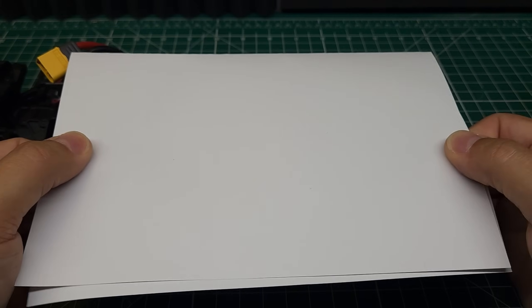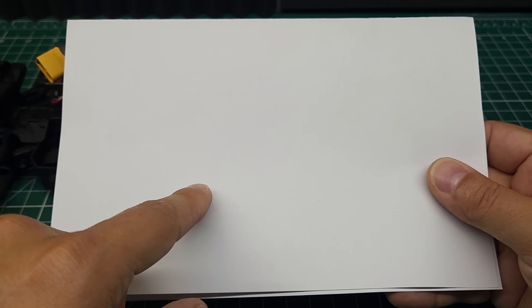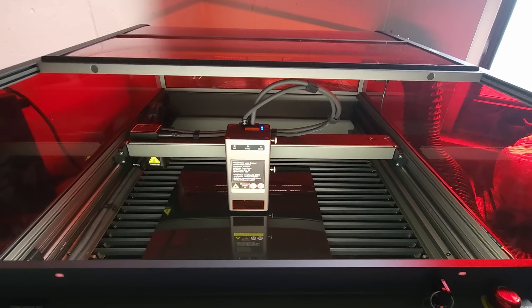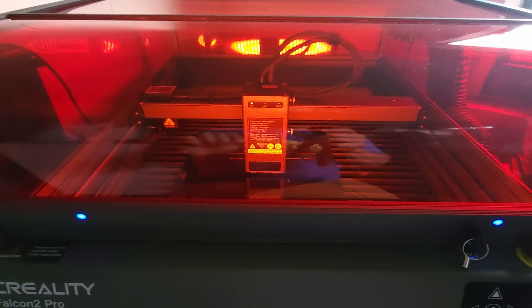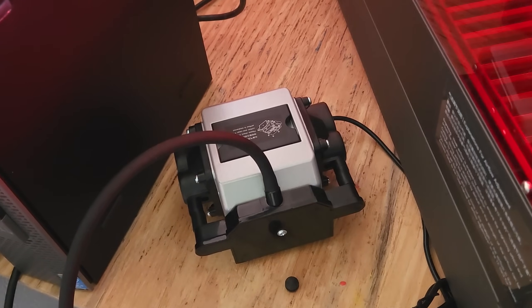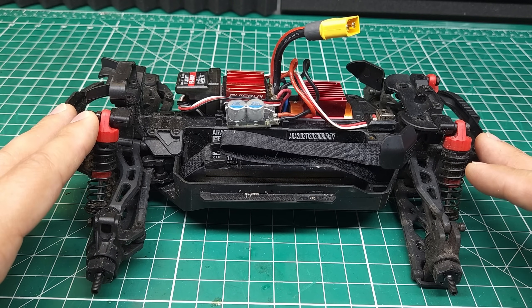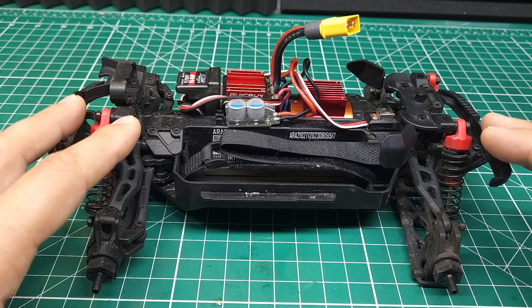I'm actually just going to put a piece of notebook paper in there and cut that out. This is one of the beautiful things about a laser cutter — you can prototype very, very quickly with almost no cost. Unlike 3D printing, where you actually have to print out the whole part, with a laser cutter you can just throw some notebook paper in there, cut your design out, and end up with a prototype that allows you to check your fit. This 40-watt Creality Falcon is really nice because it's extremely powerful, it's enclosed with its own venting system so it won't stink up your garage, it has a camera that takes the guesswork out of positioning your material, and it has air assist to blow the smoke away from your cut for a cleaner result.